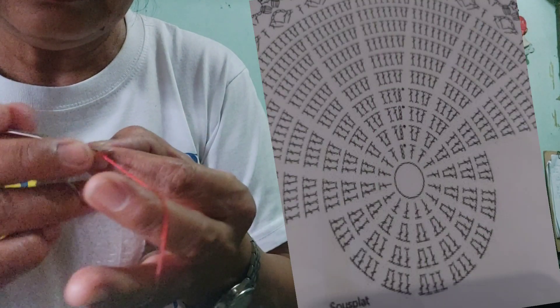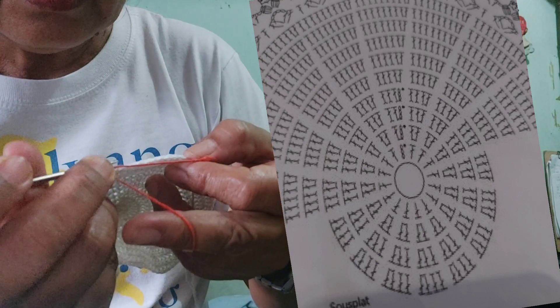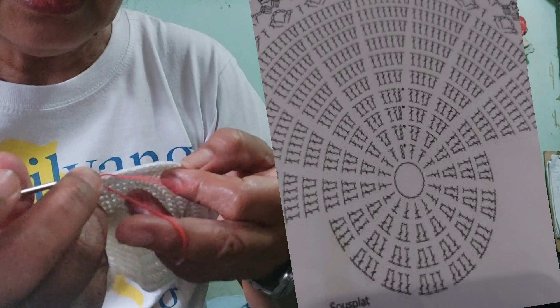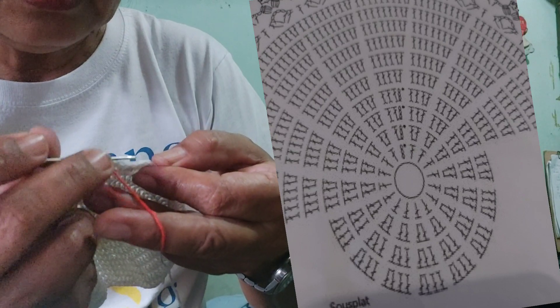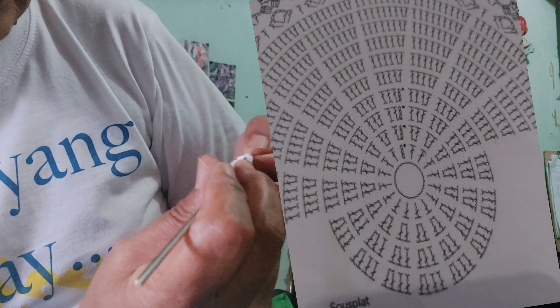So another two stitches, but I'm going to double crochet — make double crochet. 1, 2, 3, 4, 5, 6, 7, 8, 9, 10, 11, 12. So it's 12.